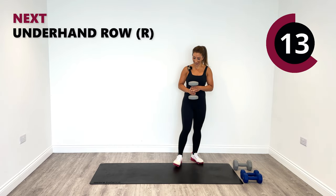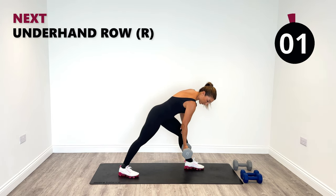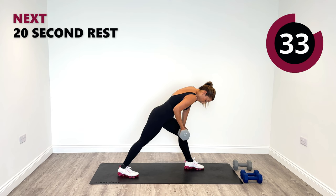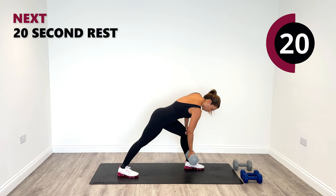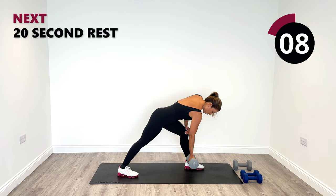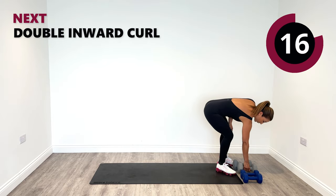I'm going to keep this weight. The next exercise is an underhand row, single side only — we're going to go on the right hand side. Place the left leg forward and the right back, underhand grip. Bring it up and then release it down. Squeeze it up. Well done. That wasn't easy with 9kg, that's for sure.